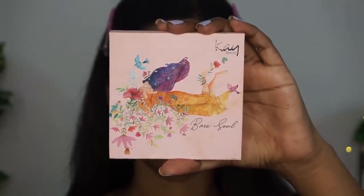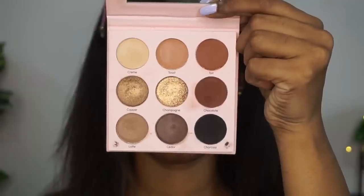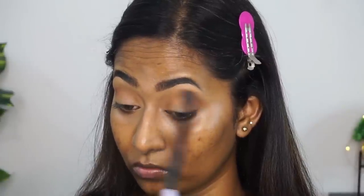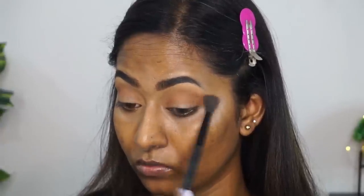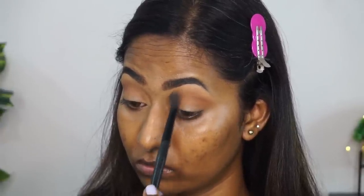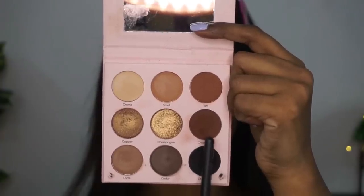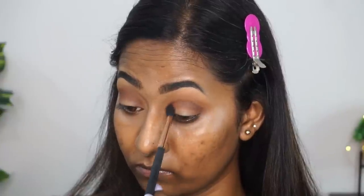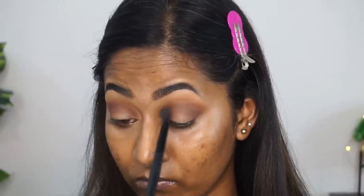For eyeshadow, I'm using the K-Beauty eyeshadow palette in the shade Bare Soul, which is a very beautiful neutral and nude-toned eyeshadow palette. I'm picking up a matte warm brown shade called Tan on a blending brush and applying that on the crease as a transition, making sure the eyeshadow is well blended. This palette is very well pigmented and the eyeshadows are super smooth and easy to work with. They do have a little bit of kickback, but the pigmentation is very good. Then I'm picking up a deeper chocolatey brown matte shade on a tapered blending brush to deepen up the crease area and blending off the edges.